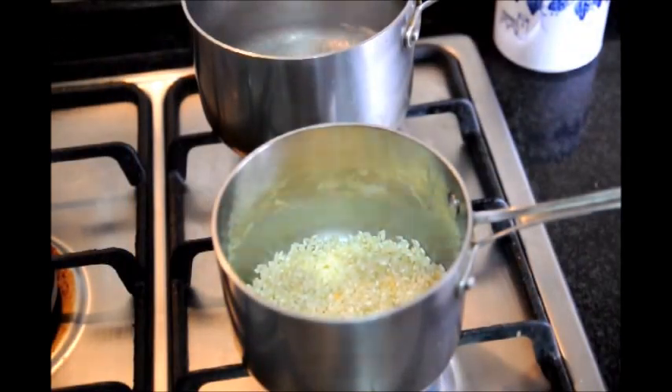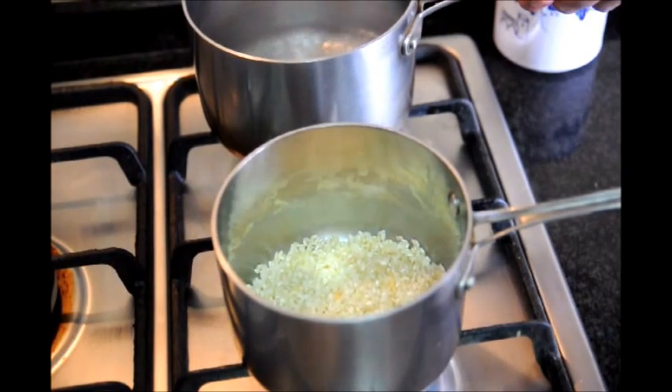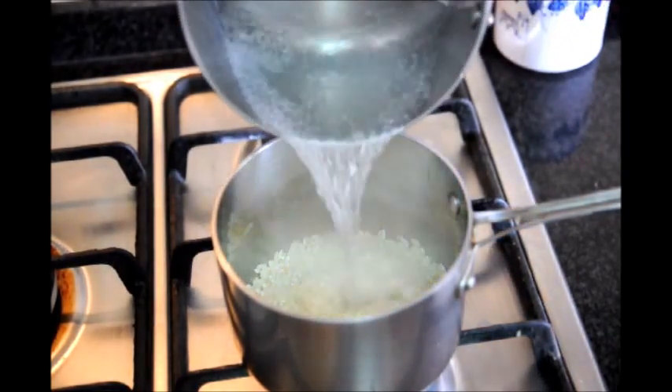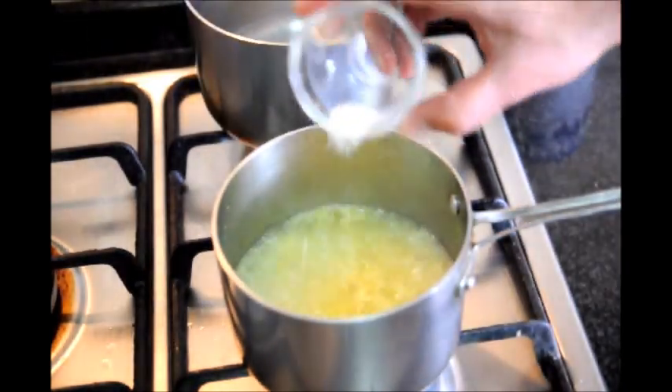Our rice has been cooking for about three minutes. We already have our other pot here with the water that's already starting to boil, so let's go ahead and turn it off and add it to the pan with the rice. And let's add a generous pinch of sea salt and mix it all together.